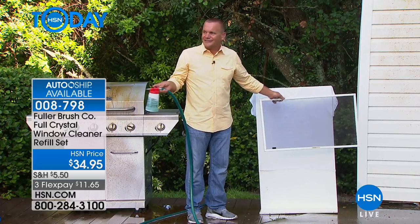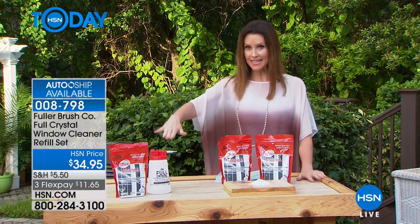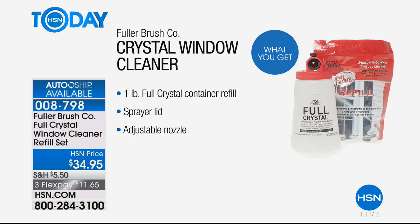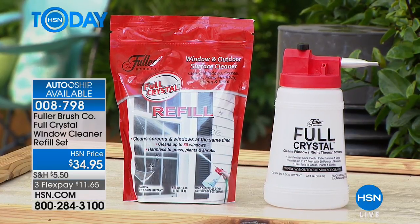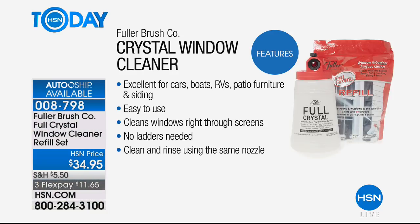With Full Crystal, it does it all in one simple step. You wash, you rinse, you're done. It makes it so simple that you don't have to hire a professional. I suggest that you put it on auto-ship. What you're getting today for $34.95 is one pound - which will clean up to 80 windows - plus the sprayer lid with the adjustable nozzle and the Fuller Crystal cleaner. But it doesn't just work on windows right through your screens - it will also work on your cars, boats, RVs, patio furniture, and siding.